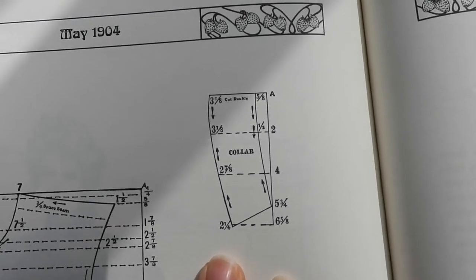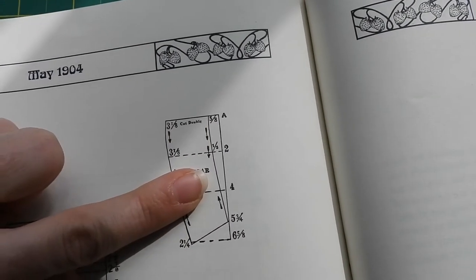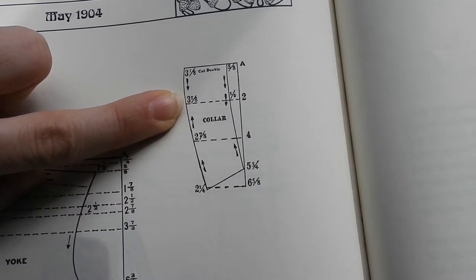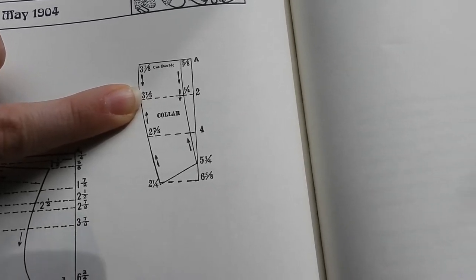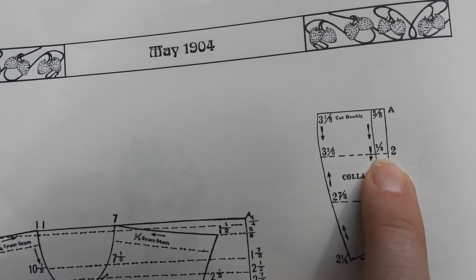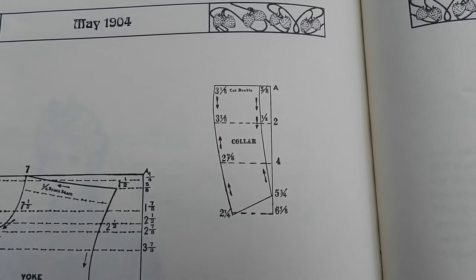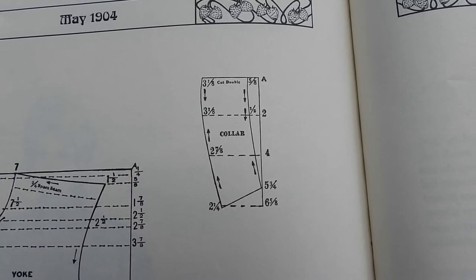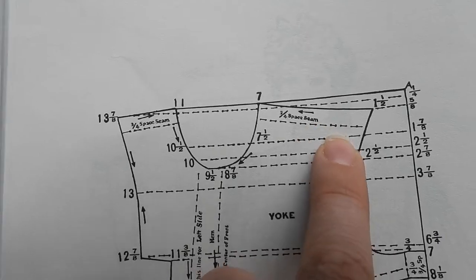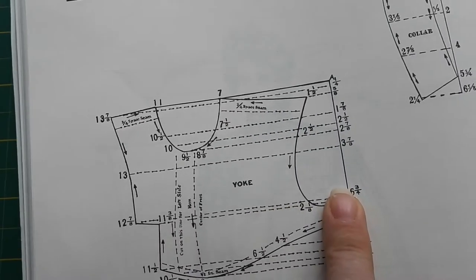Back to reading the pattern: the numbers against line A represent the distance from point A in your specific ruler's measurement units. Once you find one of those points, you then make a perpendicular line — you can use a tri-square or a piece of cardboard to make sure it's truly perpendicular. There are numbers against those lines as well, representing the distance in your own measuring units between those points and line A, perpendicularly. After that, you can use French curves or any tool of your choice to connect the points. Make sure to even out all the seam allowances, as some are already part of the pattern and some aren't.